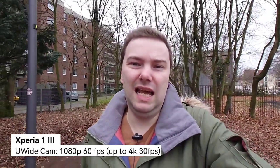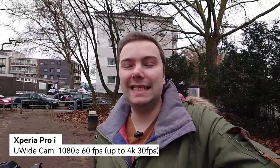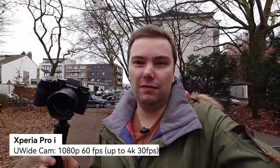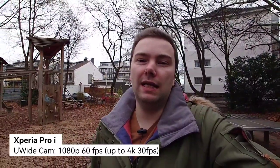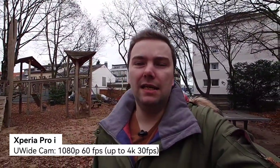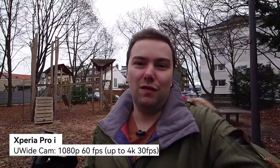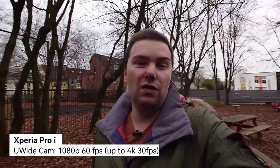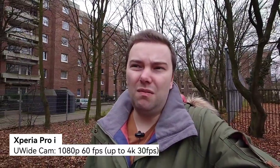Now the Xperia Pro-I's ultra wide angle — 16mm. You can probably see my filming camera in the wide shot. This is the stabilization, quality, and audio when an external microphone is plugged into the headphone jack. Full HD 1080p 60fps. Moving around a bit — you probably won't see much difference compared to the 1 Mark 3.